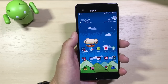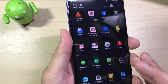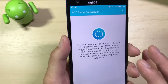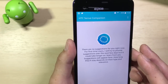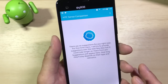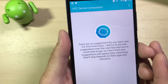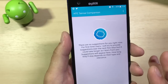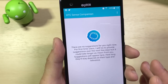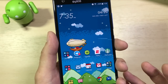The last software feature I want to cover that I don't like is the Sense Companion. It was one of the highly advertised features for the U Ultra — HTC's AI, kind of like their own Google Assistant — supposed to suggest things based on your usage and get to know what you do frequently. But there are no suggestions for me, and it's been like that ever since I downloaded it. HTC Companion has been pretty much useless — it hasn't provided any useful information. I really hope HTC keeps improving it; for now, just stick with Google Assistant.